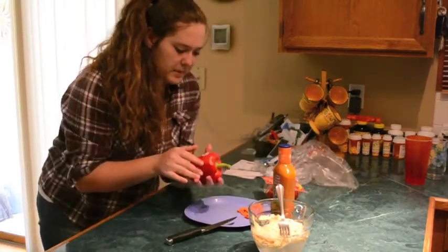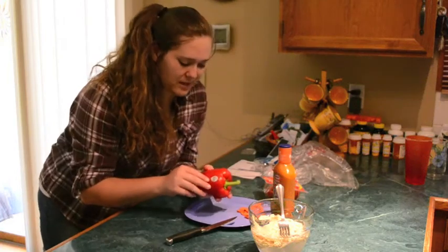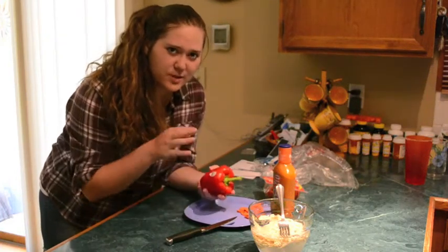Cut up some of the red pepper. You don't need to use all of it — probably like a quarter of it — and cube it up.